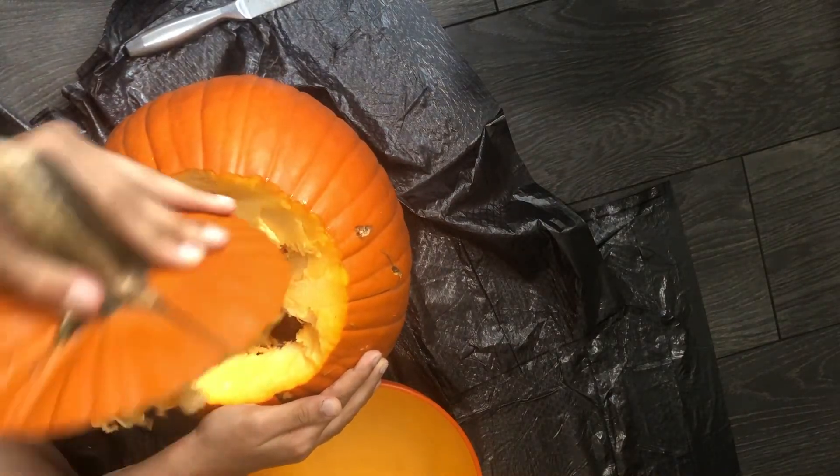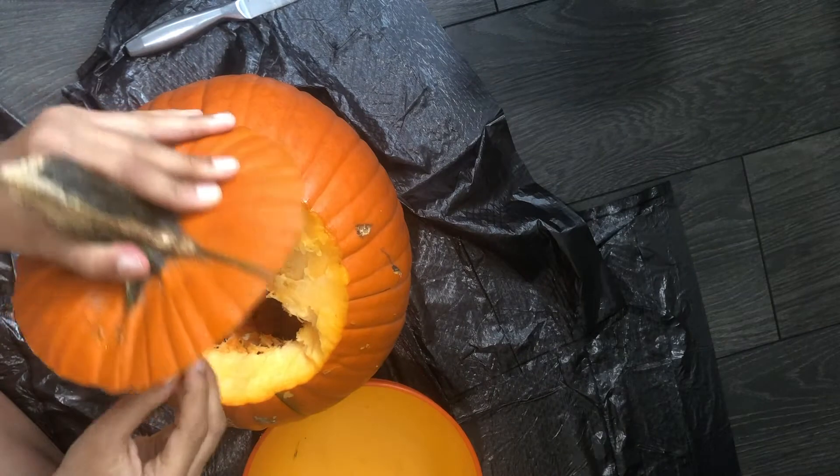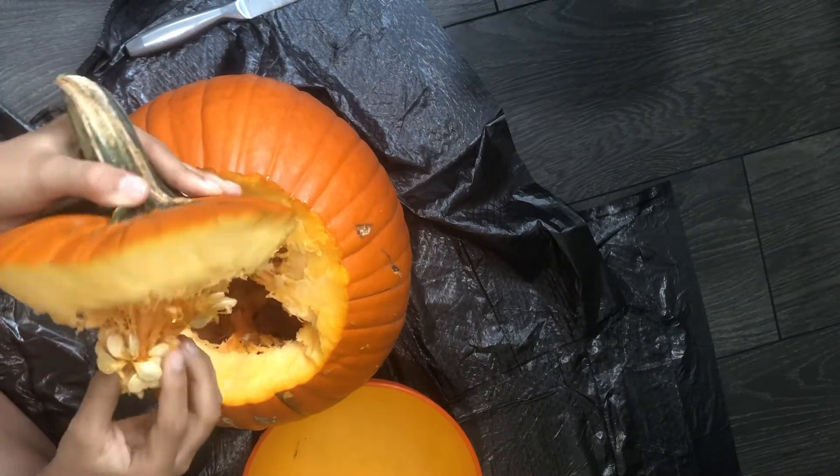It's a lot of pulp. So, our next step will be to take it all out.